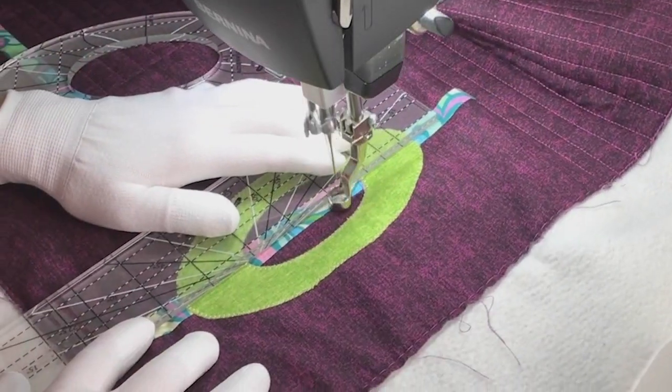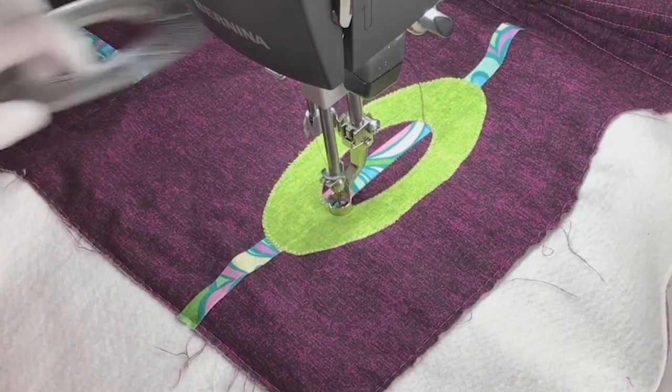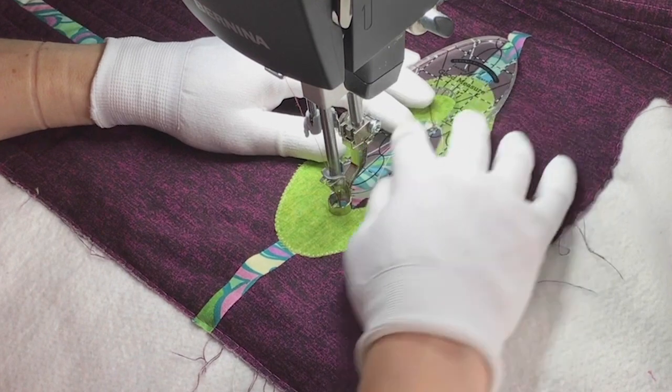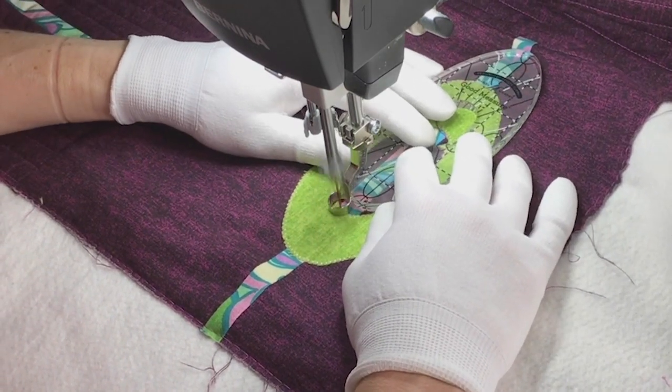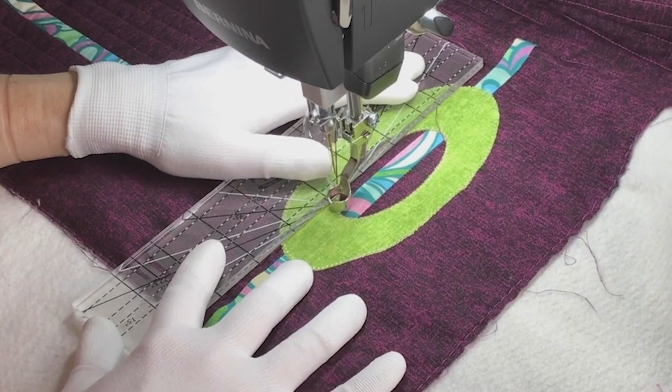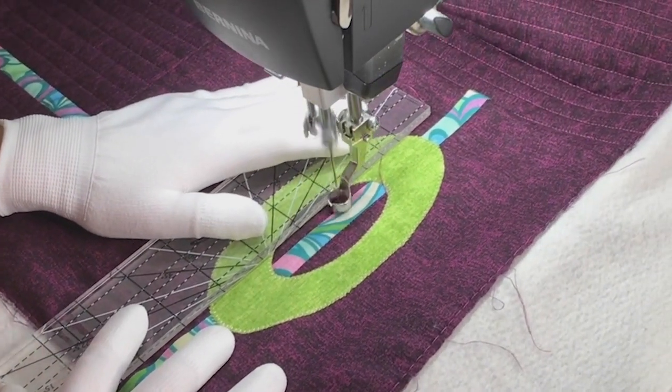Then I end my thread and use my Every Angle ruler to quilt the straight lines of that center strip. I use the edge of the oval just to work my way around to the other side of the strip, then I switch back to the Every Angle ruler and quilt up the other side of the strip.